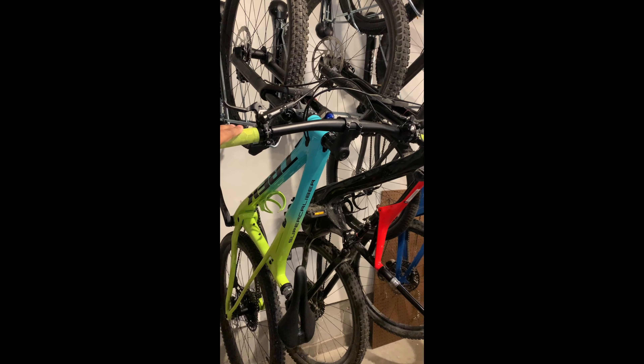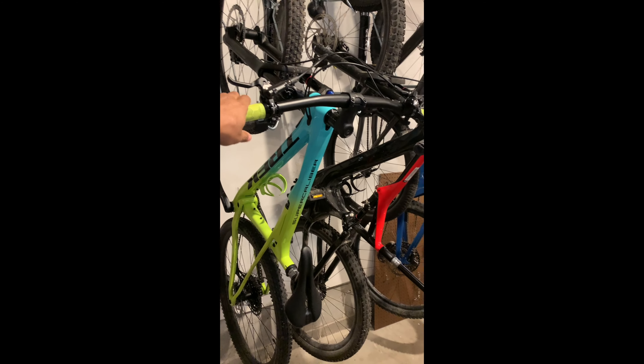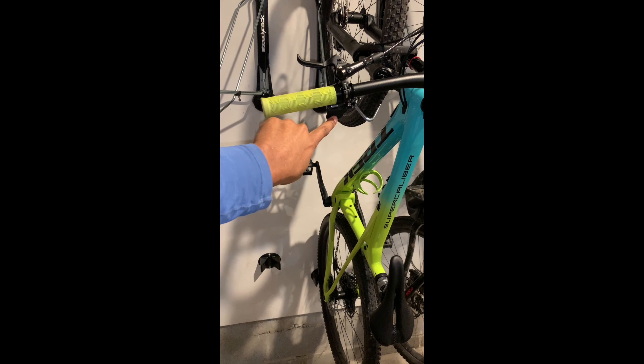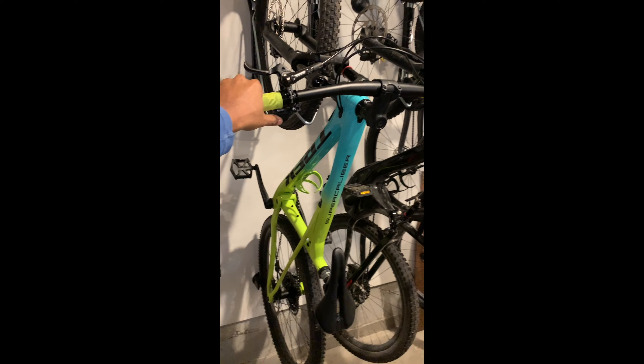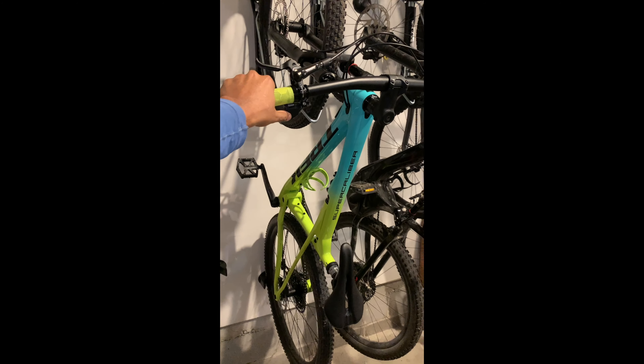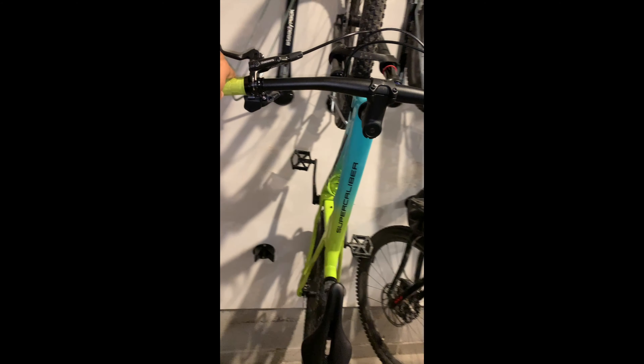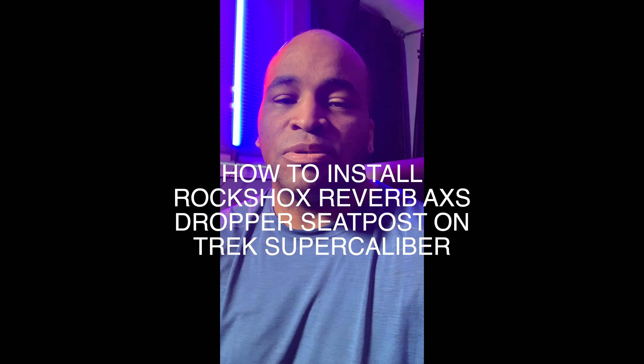I forgot to get the clip of it actually working, so once you get it installed — here's the actuator — we got it paired, and all you do is press it. This is electronic, there's no wires coming through. You just press the button, bam — see that come up, it just pops right up, really fast. Thank you for watching — this is how you install an Axis Reverb by SRAM electronic dropper post on the Trek Super Caliber.